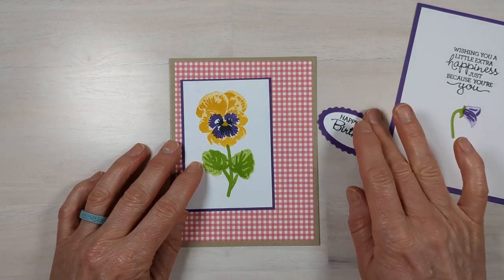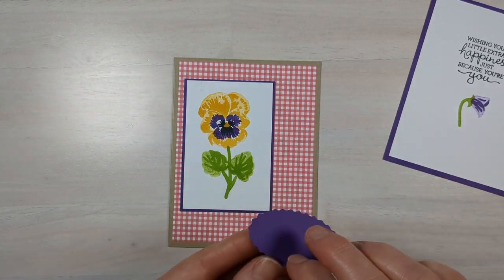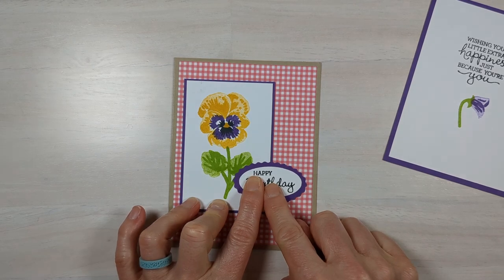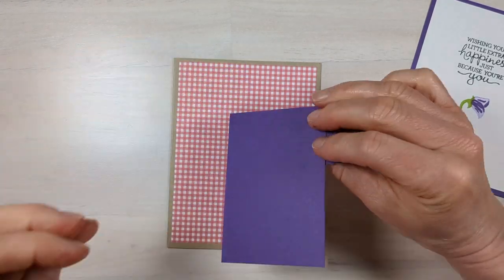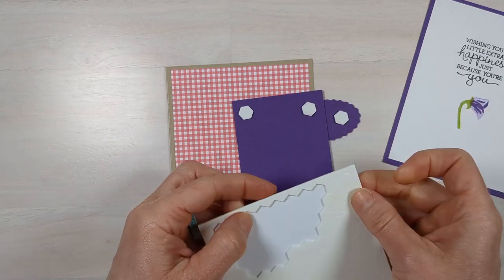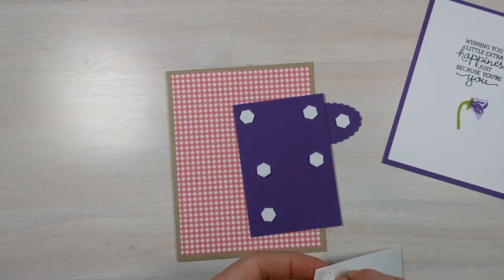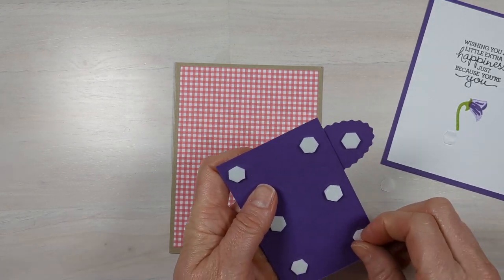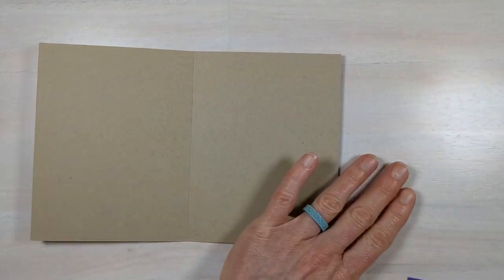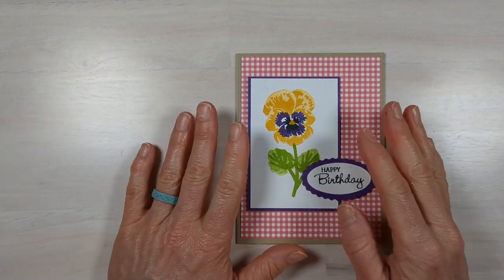Now we're ready to finish up the card. I'll place it on the front to figure out where I want my sentiment, then glue only part of it down. We're creating one big layer that we're going to cover in dimensionals — the little foam stickies. You could glue it directly on your card, but this pops it up a little bit and creates a tiny shadow which offsets the focal point even more. Then just lay it right on top and put your inside in.